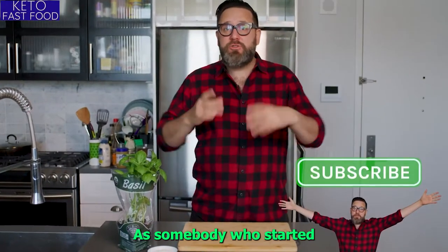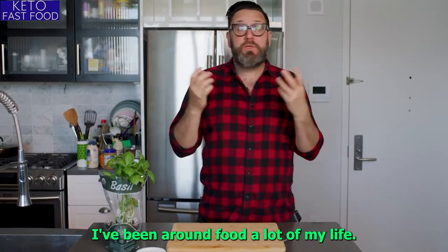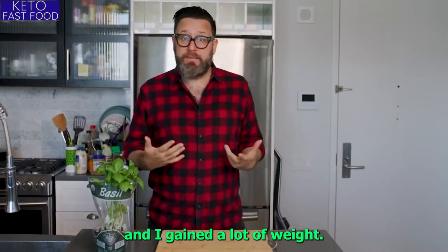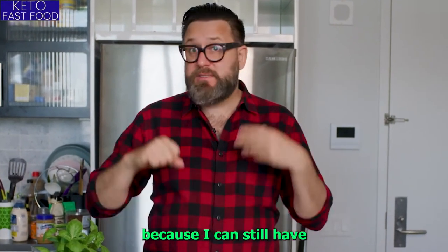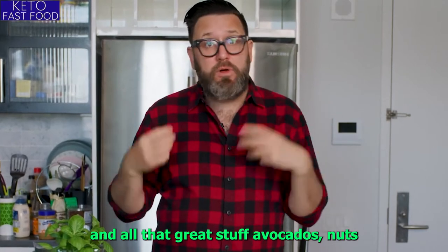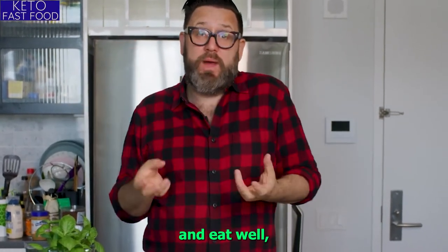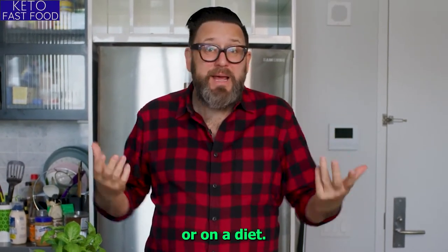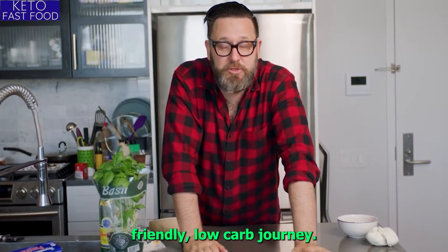As somebody who started working in kitchens, working in the industry since I was 15, I've been around food a lot of my life, and eventually that caught up to me and I had gained a lot of weight. I discovered the low-carb diet and it really appealed to me because I could still have cheese and meat and all that great stuff — avocados, nuts — and eat well, enjoy myself, not really feel like I'm cheating or on a diet, and lose a lot of weight. Join me on this keto-friendly low-carb journey.